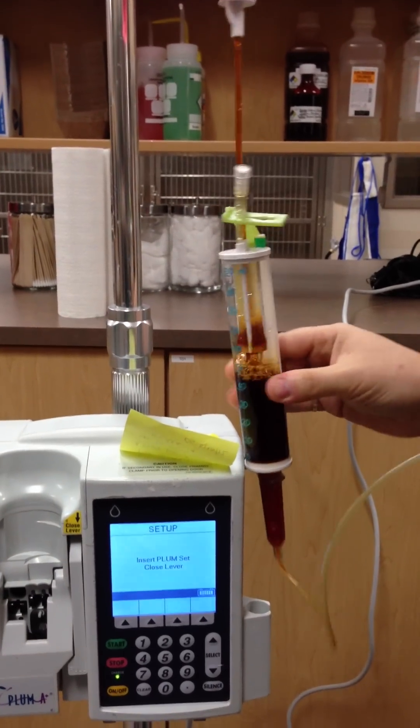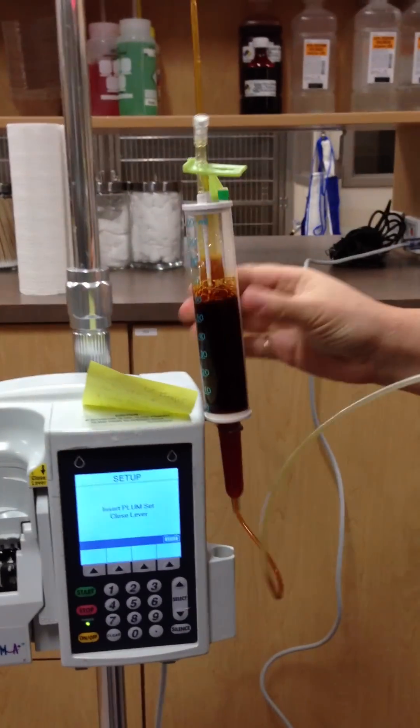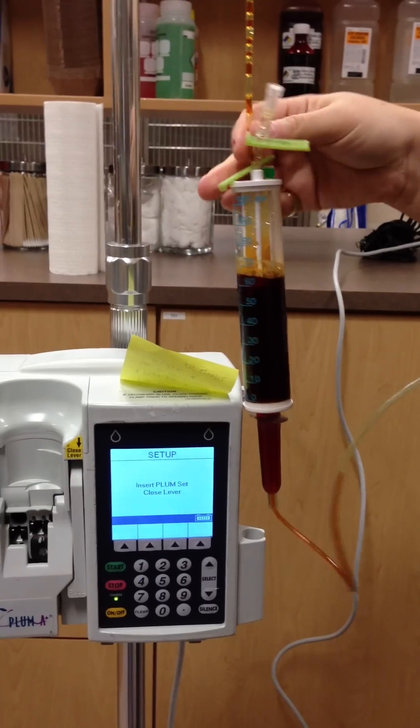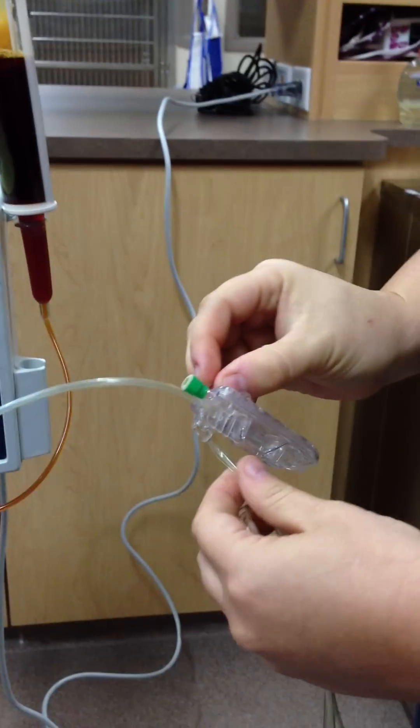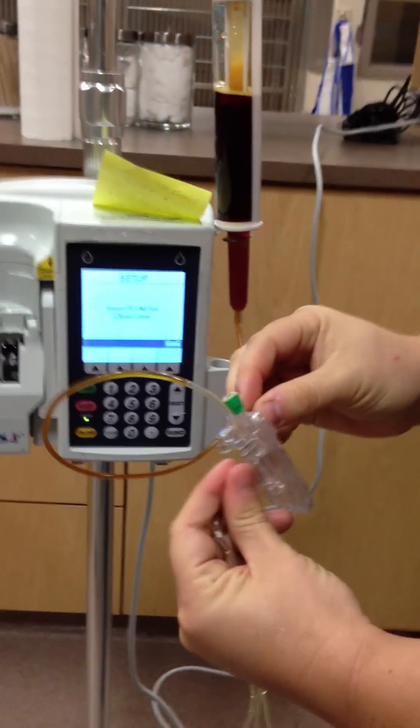Can you grab me a syringe? Three cc is fine. Once you have your Riorette filled up, then you're going to let it run into the line. And here is where you can do it one of two ways.